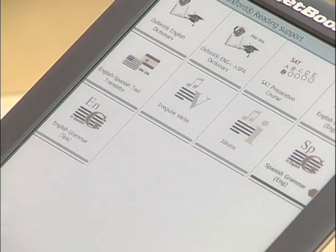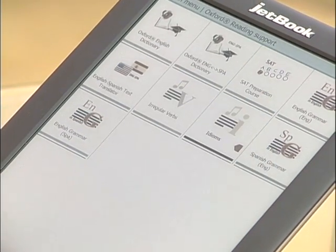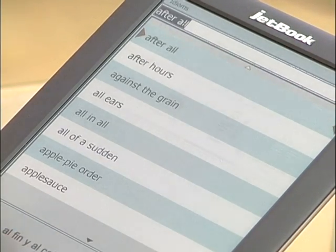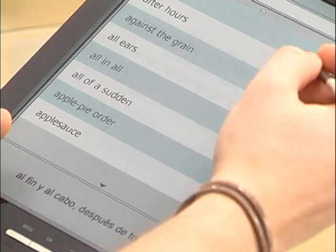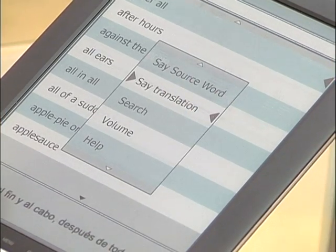There's also an irregular verbs and idioms section, which you can access by clicking, and then you can have it all pronounced by pressing the menu key. For example, 'after all' — you can have it say the translation: 'Al fin y al cabo, después de todo.' Everything is fluent.